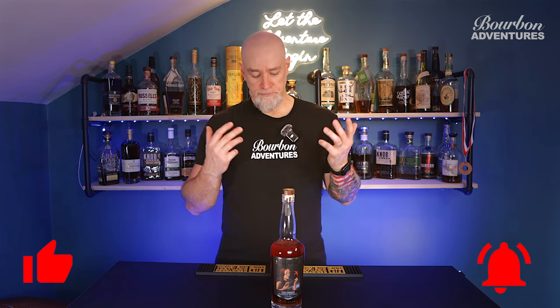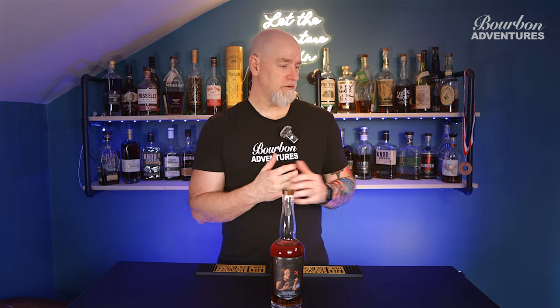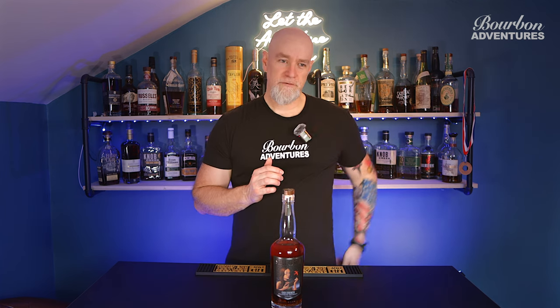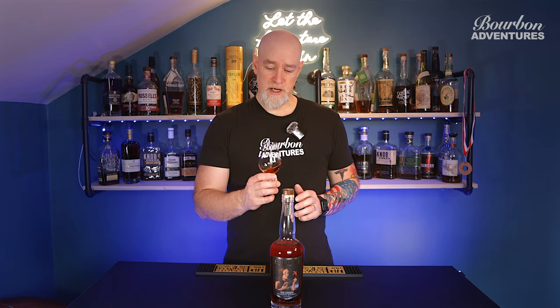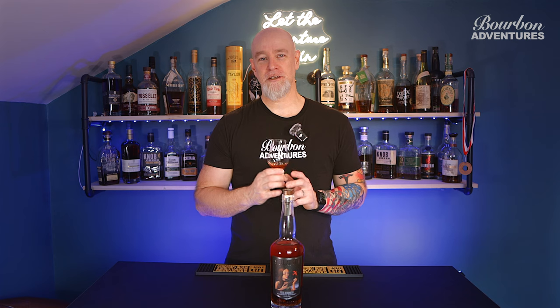Don't forget to like the video, subscribe to the channel, hit the notification bell so you can get notified when I put out new videos. Share the video so we can help grow this channel and I can do more reviews. I am planning a bourbon hunt within the next week down around the Kalamazoo area — there are a few stores down there I've never been to. Hopefully we can find some good bottles for reviews or blinds. Remember, it's not about the whiskey — it's about the memories shared and the flavors embraced. Until our glasses meet again, cheers to the next pour.